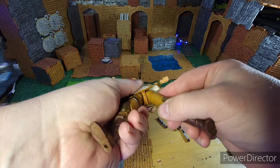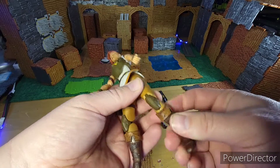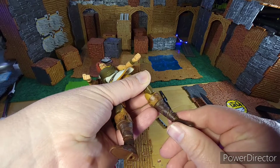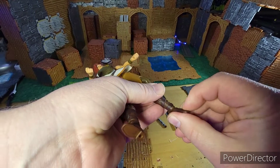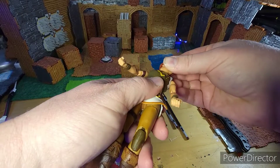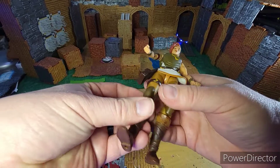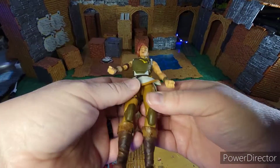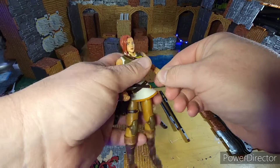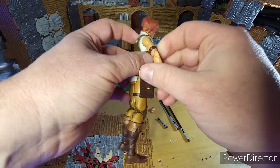It bends at the chest and at the waist. The legs go out as well as spin on the upper thigh, two on the knee, on the calf, and then the feet — the ankles bend and spin. Plus the neck spins and goes forward and back. Lots of articulation — great figures. Definitely been happy with those, good for posing for pictures and putting on the shelf.